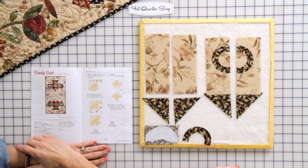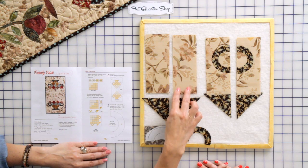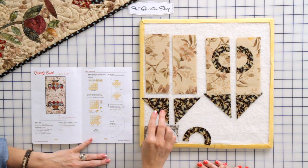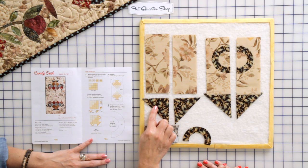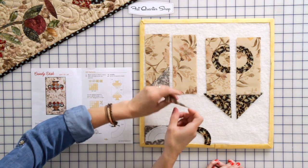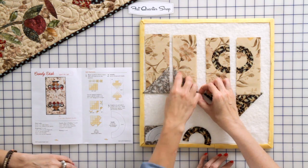We also have to prepare the sides for our basket. We're gonna need a two and a half by six and a half rectangle cut from the background fabric included in your kit. We're gonna need two and seven eighths half square triangles for the base of the basket — that's the accent fabric we're also going to use on the binding. Remember to lay this in front of yourself before you sew to make sure that you have the triangles positioned the right way.